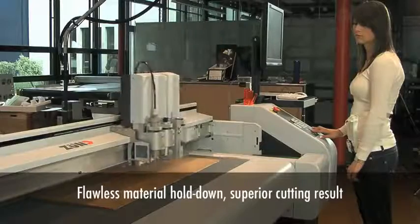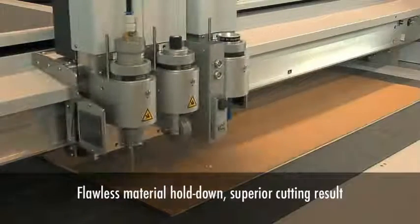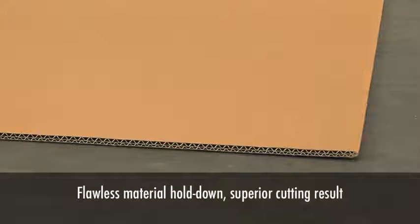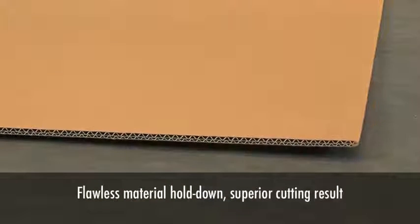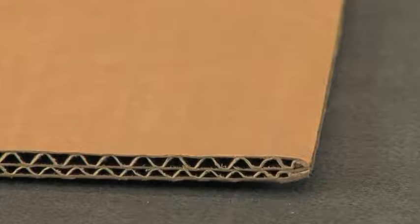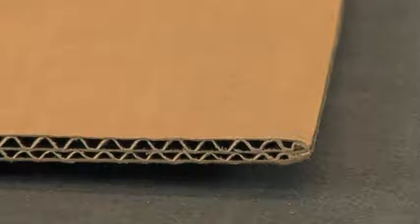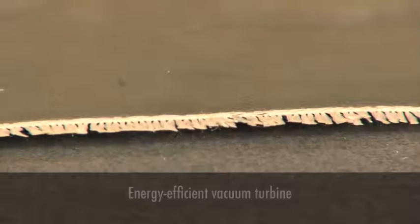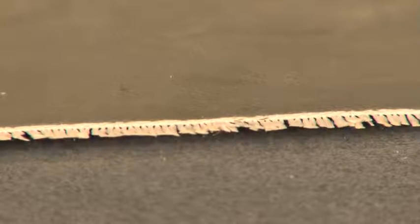Flawless material hold-down is key to obtaining good cutting results. Zunt G3 utilizes a low-noise, self-adjusting vacuum turbine that maintains proper material hold-down at all times. The turbine uses as little as 1-2 kW of power – far less than traditional vacuum pump systems – a great example of Zunt's environmentally conscious approach to supplying cutting edge technology.